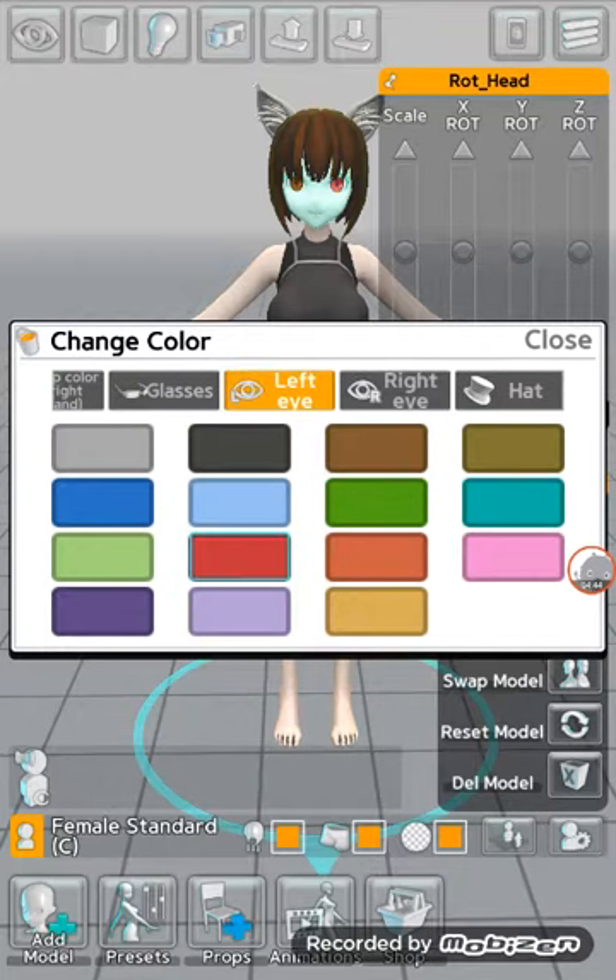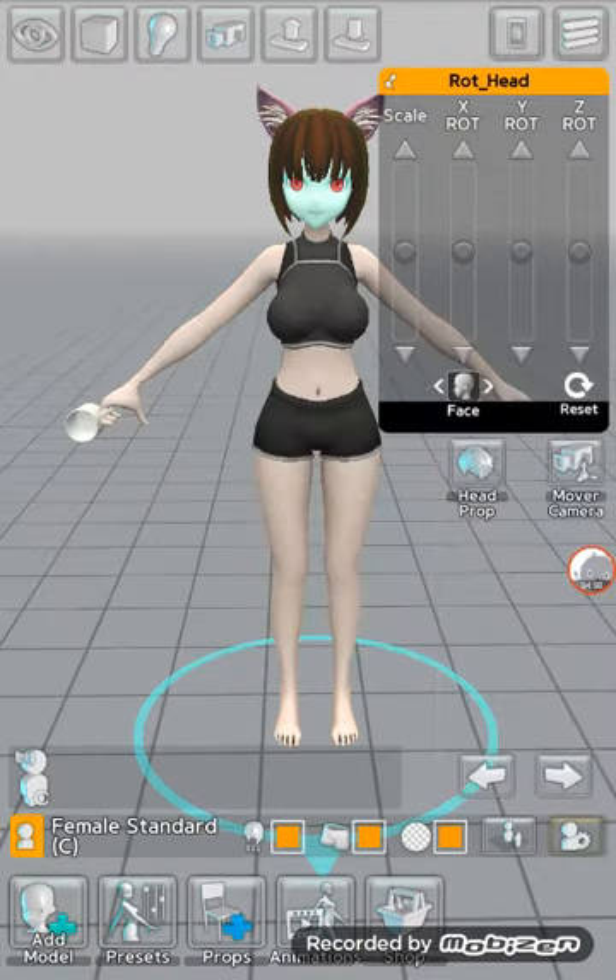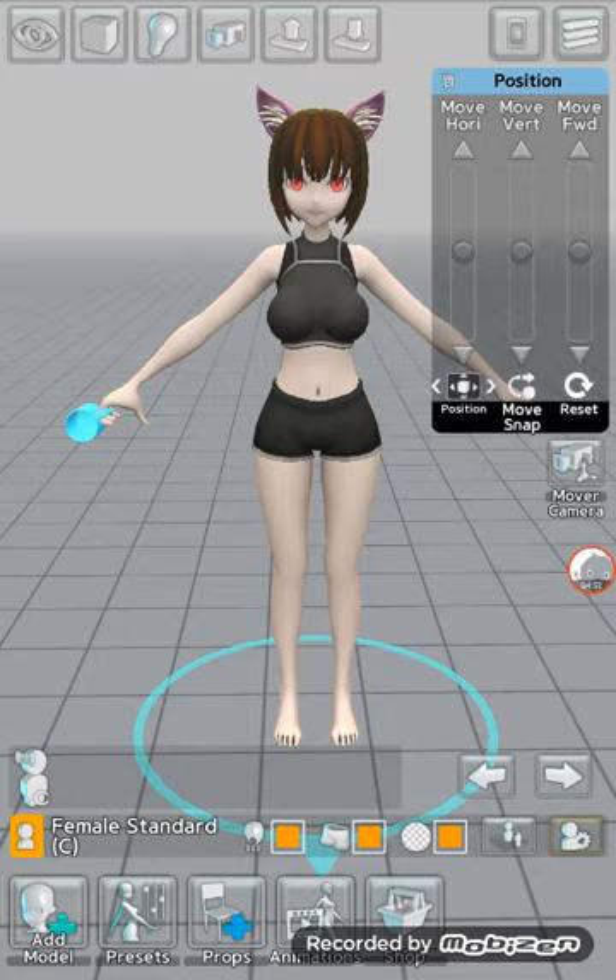Your hat can be any color you choose — I'm going to have it pink. You can choose the Position, the Scale, and the Rotate for each item, and you can go up and down for each thing.